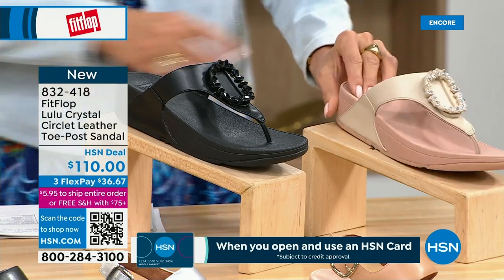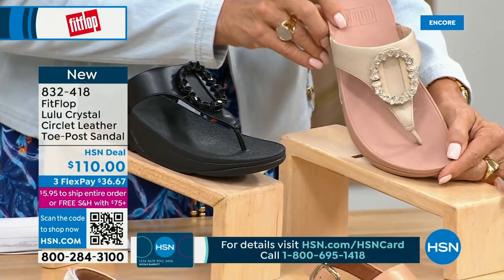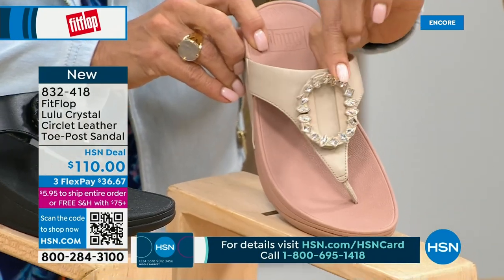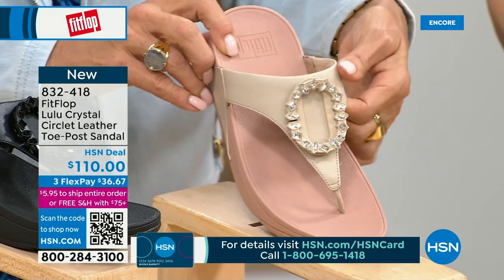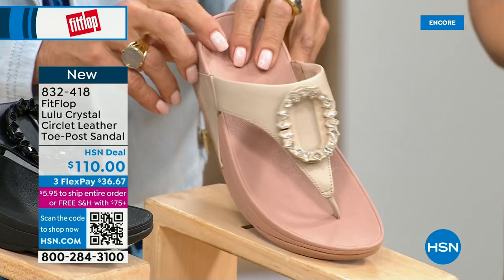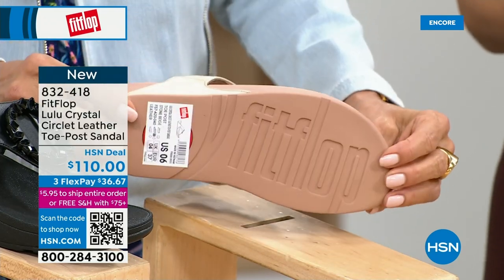Five through eleven, all sizes — whole sizes only, go down half a size if you go between. This is brand new — you've never seen this on HSN, the very first time we're showing it. This embellishment in the front is just classy and wow — it's jewelry for your feet. This is that micro wobble board technology with the padded toe post, padded upper, microfiber lining. It's really soft on the foot.